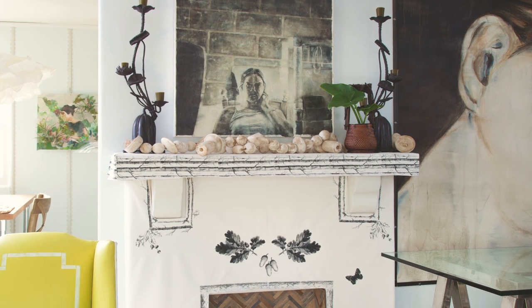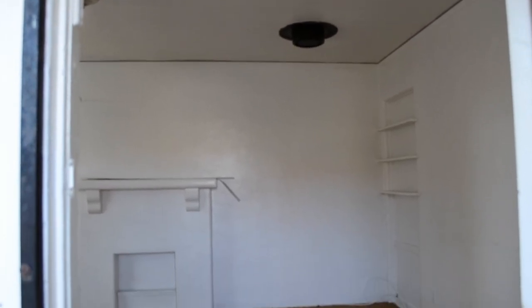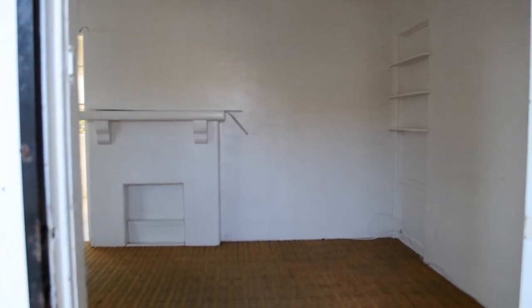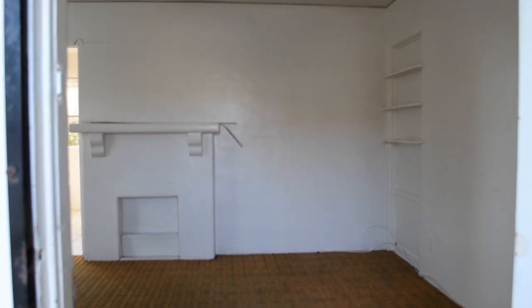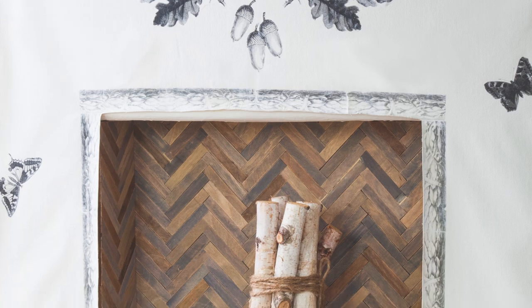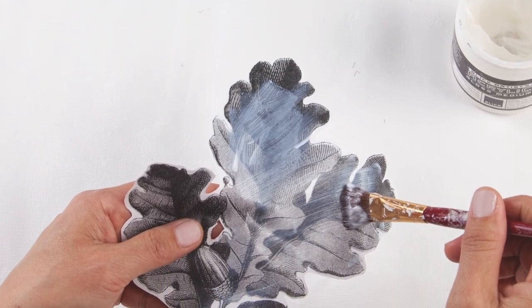I love gel fabric transfer so much — I used it to make a custom slipcover for my fireplace mantle. It's a great idea for renters out there. Because the original fireplace was plain Jane, white on white, absolutely featureless, it kind of disappeared into the wall. The trick is to use a large roll of artist canvas for a no-sew slipcover, and then customize it with gel transfer for images.